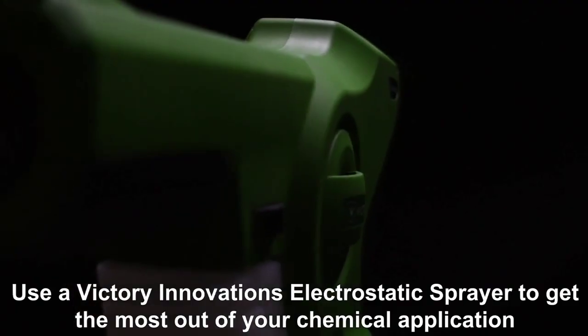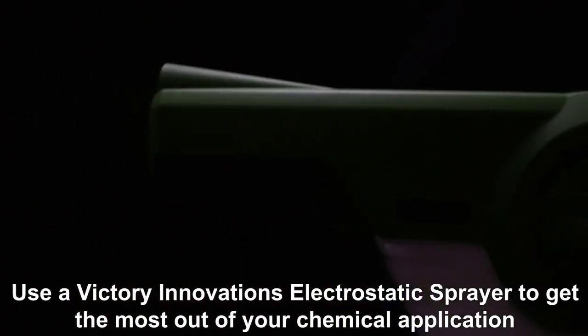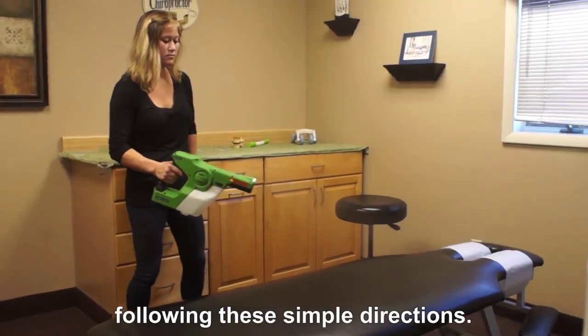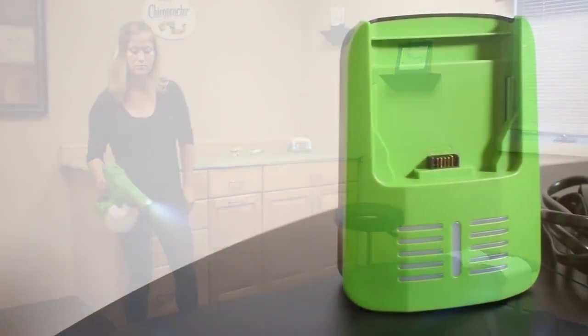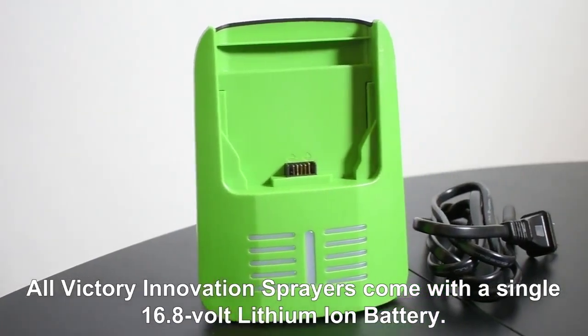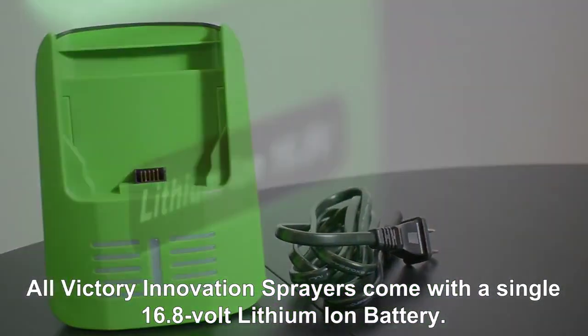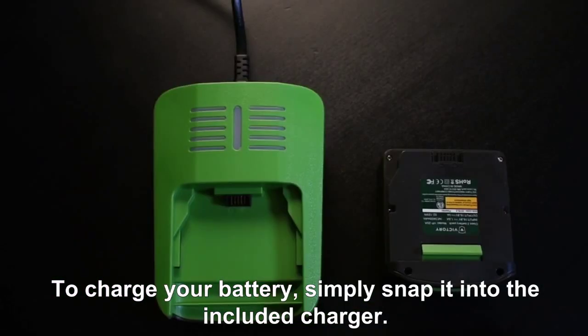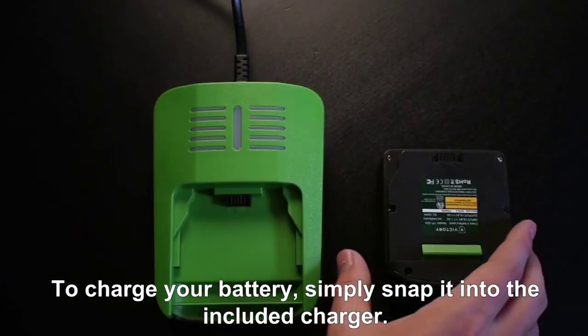Use a Victory Innovations electrostatic sprayer to get the most out of your chemical application following these simple directions. All Victory Innovations sprayers come with a single 16.8 volt lithium ion battery. To charge your battery, simply snap it into the included charger.